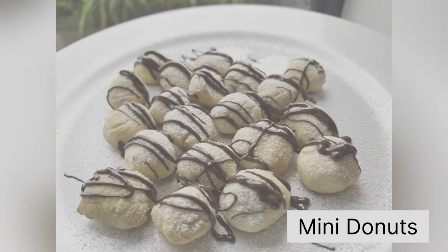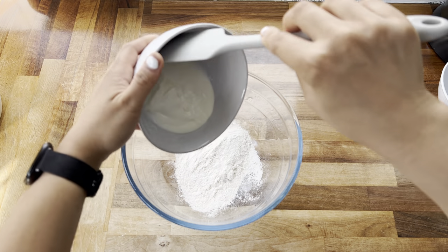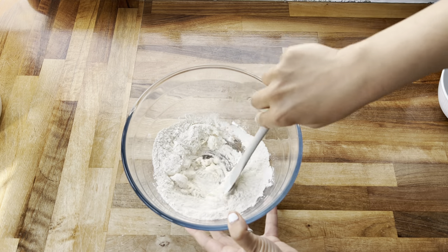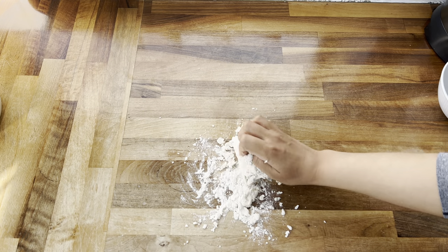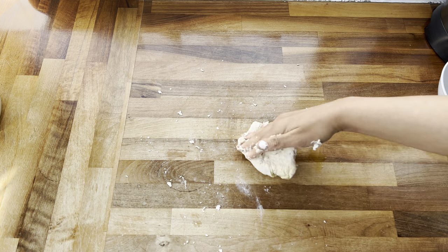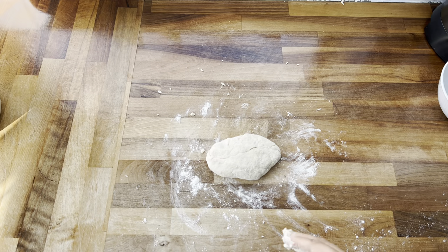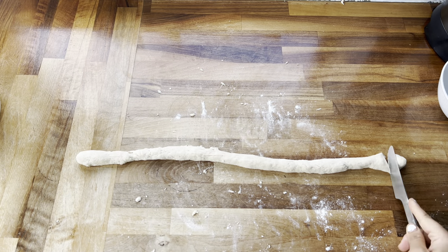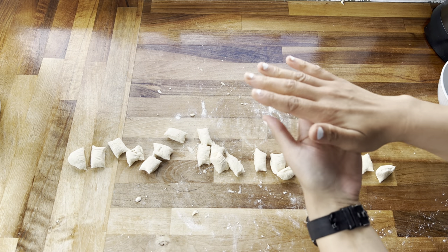The next recipe is mini donuts — super delicious and perfect for get-togethers and parties. I'm taking 70 grams of self-raising flour, 70 grams of Greek yogurt, and one tablespoon of sugar. Mix until it comes together, then transfer onto the worktop and work the dough until it sticks together. If it gets too sticky, add a little oil or flour. Then roll it out until you reach the right consistency and divide into equal pieces.